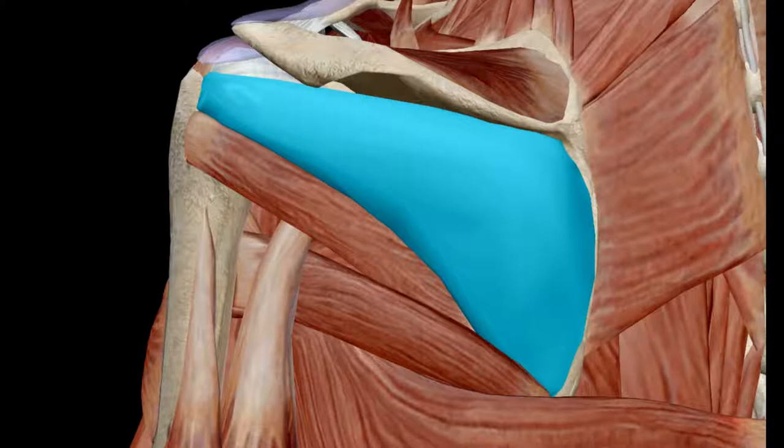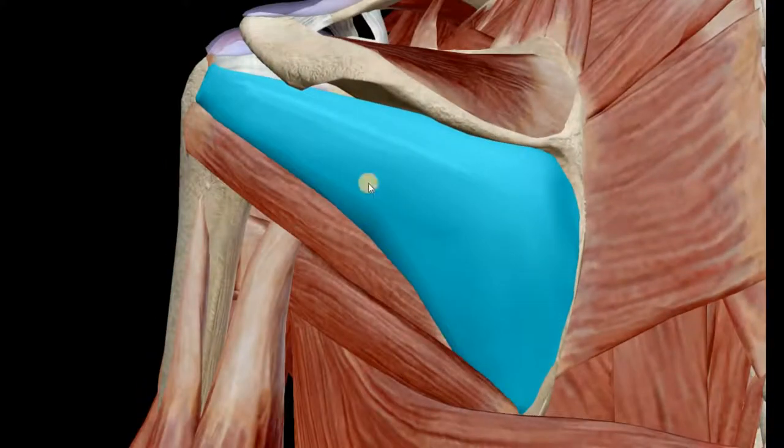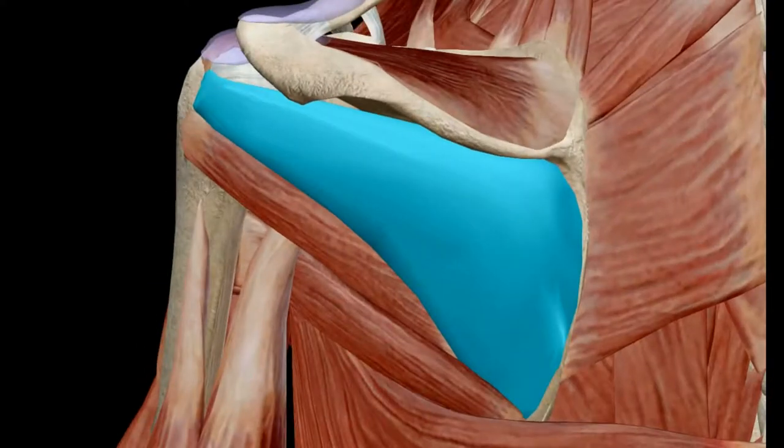In this video we are going to see the infraspinatus muscle. The blue part is the infraspinatus muscle, which has its origin from the infraspinous fossa. This is the spine of the scapula, and above this fossa is called the supraspinous fossa, where the supraspinatus originates. Below this spine there is the infraspinous fossa, where the infraspinatus muscle originates.